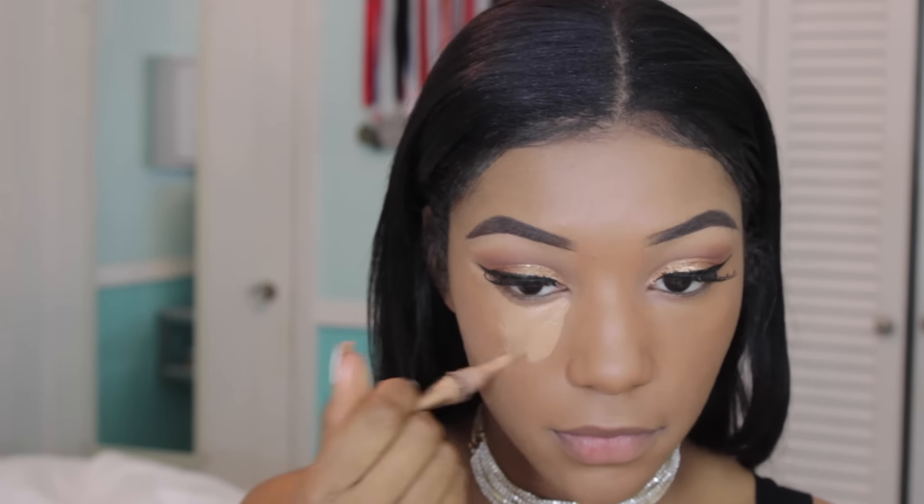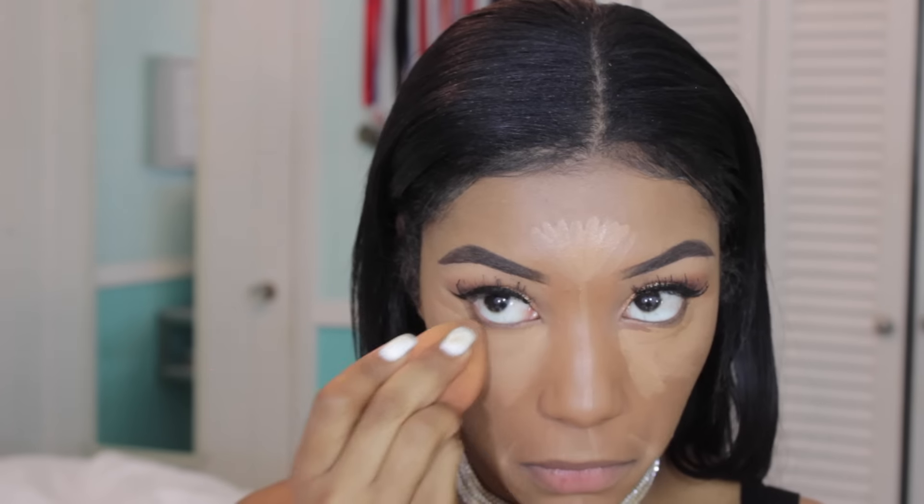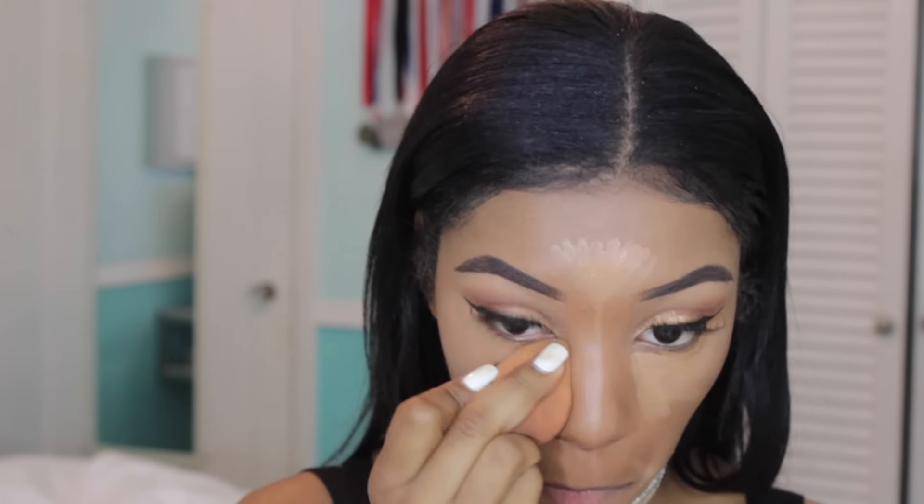Moving on to concealer — this is the LA Girl Pro in Warm Honey. I use it all the time. I'm highlighting underneath my eyes, my nose, my smile lines, chin, and forehead, and then blending it out with a beauty blender.